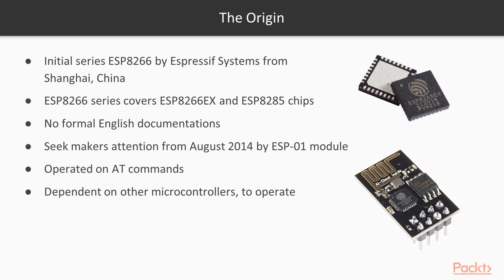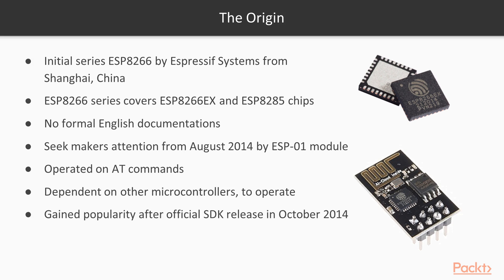Espressif Systems finally launched an official software development kit for programming the chip directly, which then removed the dependency on other microcontrollers to control it. Since then, there have been many official SDKs released from the same company. Due to the fact that there were very few external components on the module, its market selling price was very low, which attracted many developers, hobbyists, and hackers to explore the module, chip, and the software on it, as well as they translated the Chinese documentation into English.